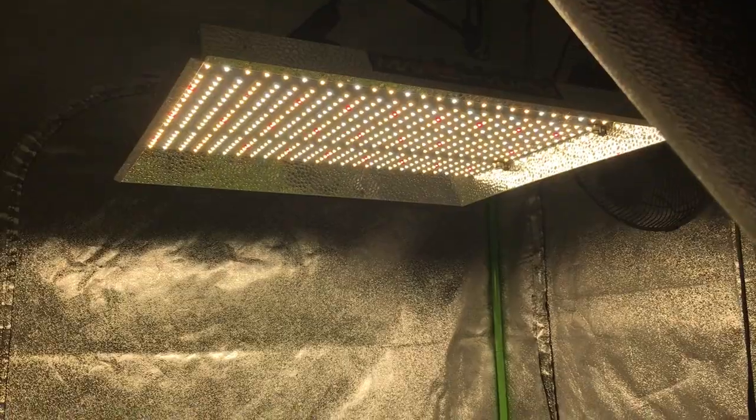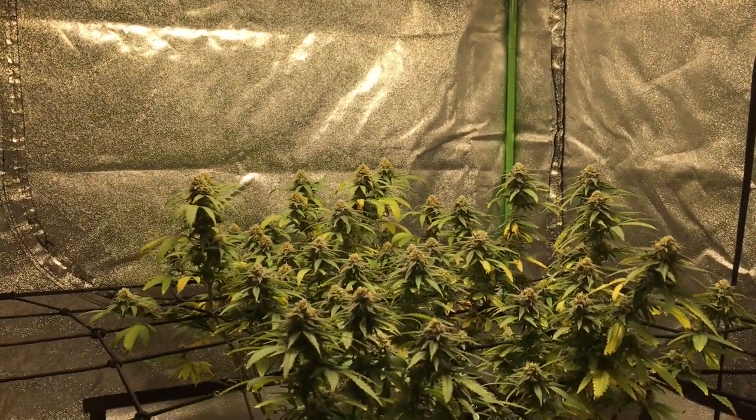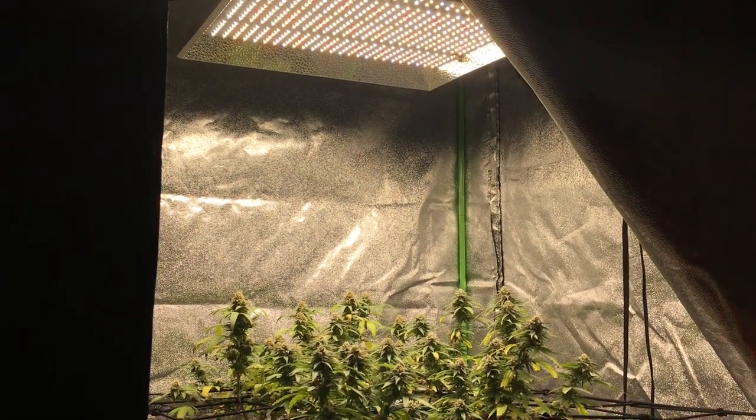Towards the end of week six, I went ahead and lowered my light from 24 inches to 18 inches.